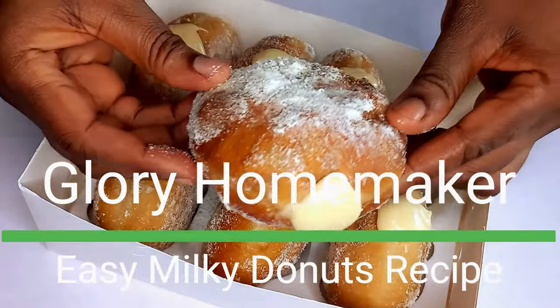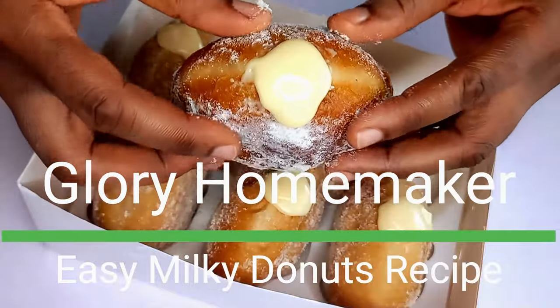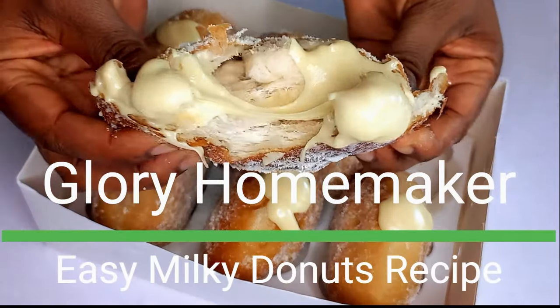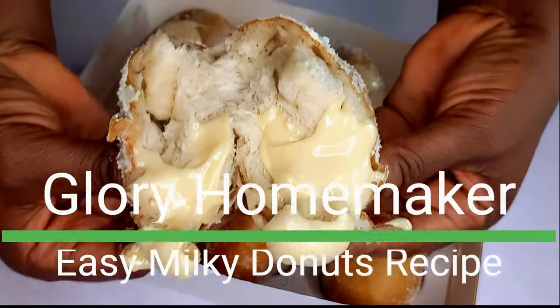Hello beautiful people, how are you doing today? I hope you're good. In today's recipe we'll be making milky donuts, and it's easy to make. I'll show you the step-by-step guide on how to achieve this delicious snack. Let's get started.